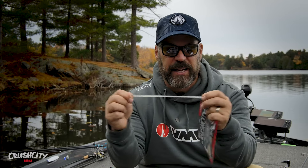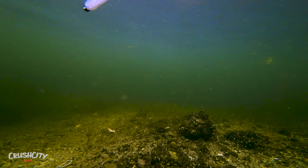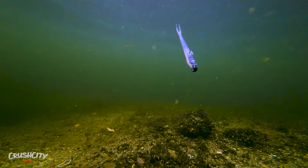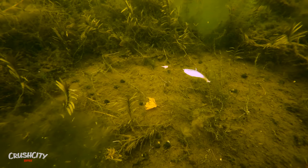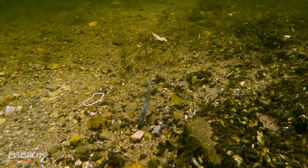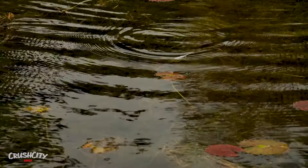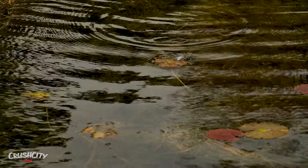Things about this bait that make it kind of cool: the Super TPE material is that super stretchy material that makes it incredibly buoyant. So you're going to get a horizontal presentation on a drop shot rig really easily. You're going to get a feeding minnow position on a swinging Ned rig jig on the bottom, and you're going to get that nice floating twitching action when you work it as a surface bait.